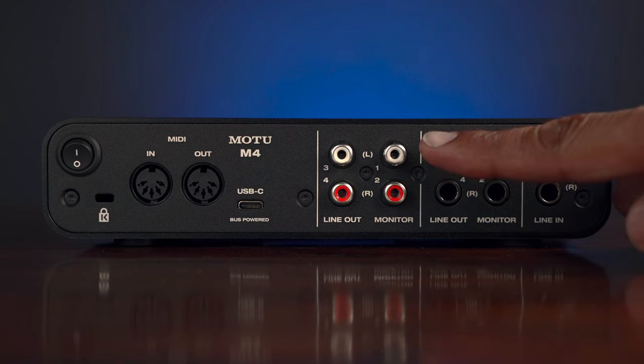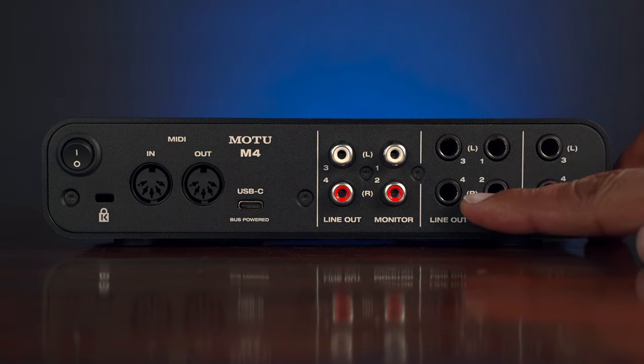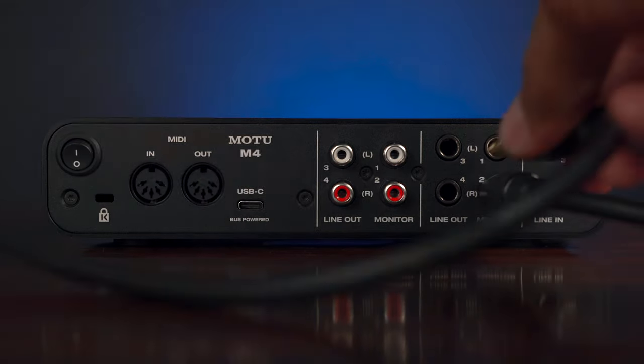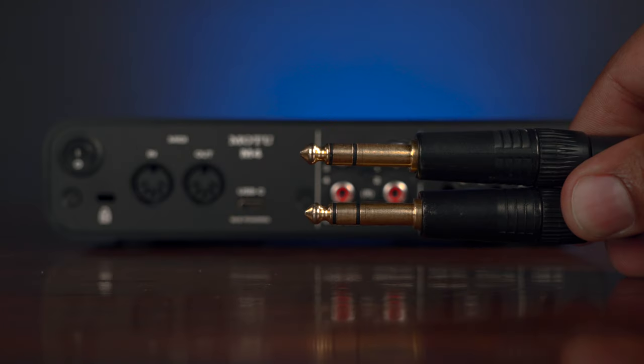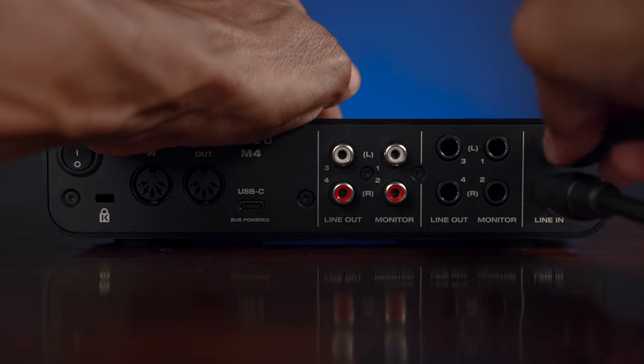Then to the right of that we have our RCA monitor and line outputs. And to the right of those, we have another set of monitor and line outputs that will call for cables that look like these and will connect to your studio monitors. And then far right, your line inputs three and four that virtually use the same pair of cables — which could be coming from your synth for a stereo recording.